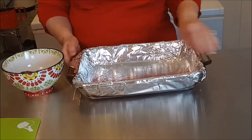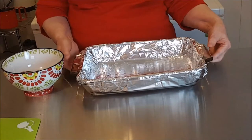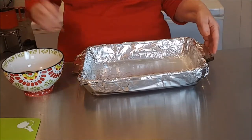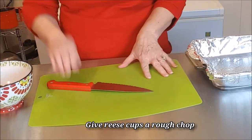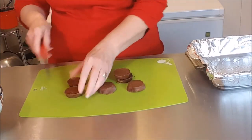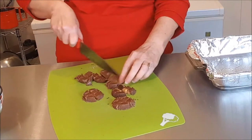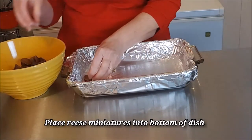This is a full-size 8 by 11 casserole dish. I like the glass because later you can store it right in there with the saran wrap. Spread it lightly with the canola spray. Then we'll take the five or six regular-size Reese's cups — these are going to go on top — and just chop them a little bit. Now put all 40 of the little miniature ones all the way in the dish.